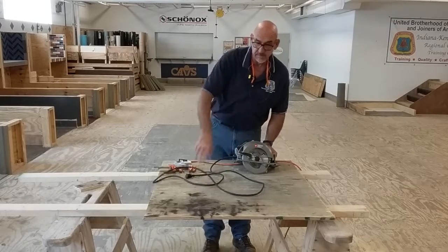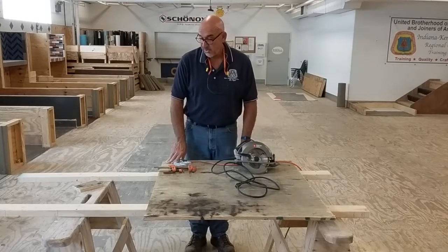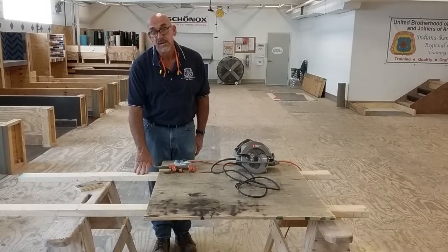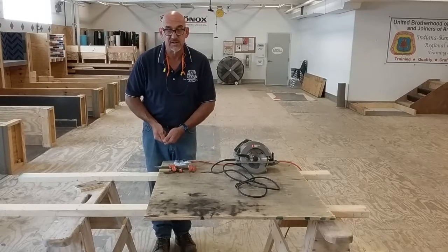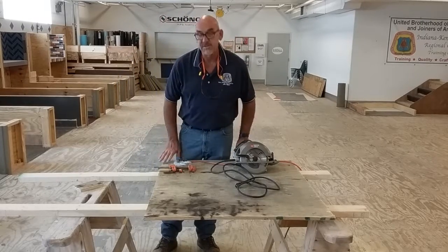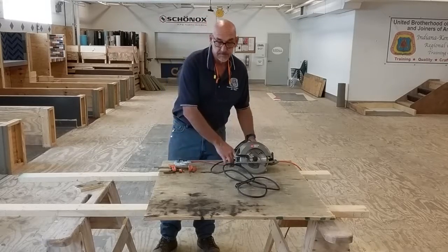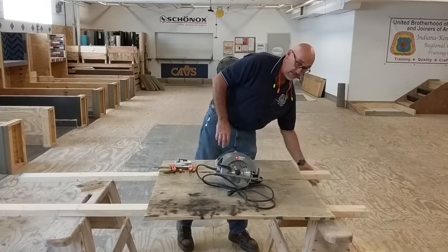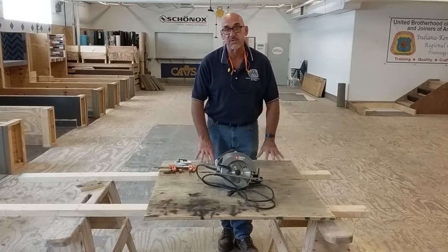Setting up for work — it's best to always have saw horses to cut on. When using saw horses, you never want to cut between the saw horses where the boards will not be supported, because as you make your way through the piece of material it will collapse and pinch the blade, causing the saw to kick back towards you. When cutting sheet material such as this piece of plywood, I like to clamp it in place. I will always check to make sure that there is no debris on the ground around my feet so that I have a nice footing and don't have to worry about tripping.